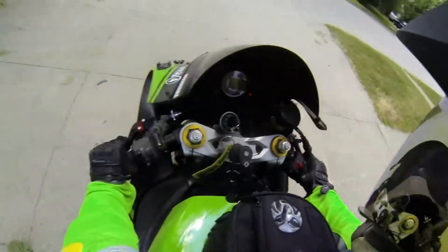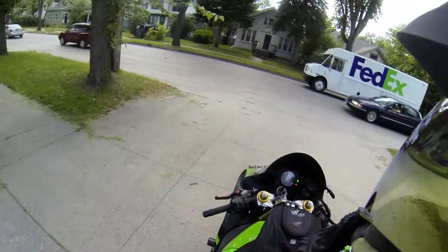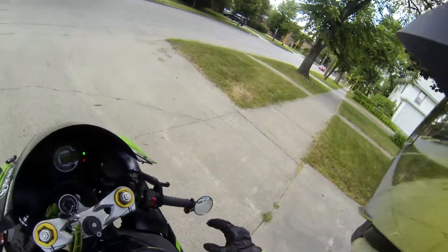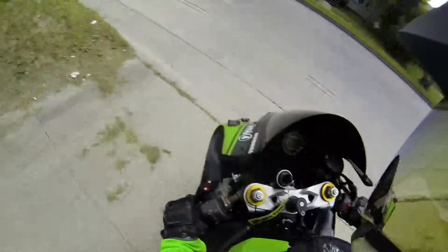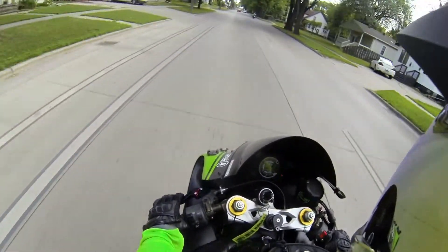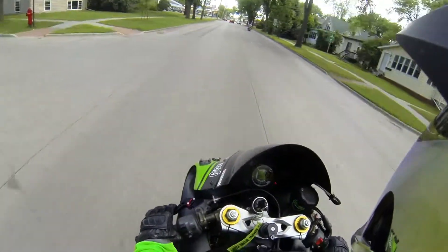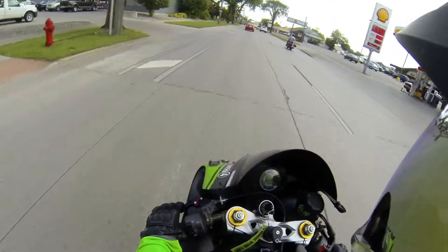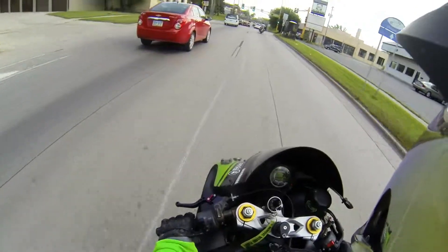I emailed him last week telling him that as soon as I put the mount on, the ball just broke. Honestly I think the ball was broken before I even installed it because I didn't even put any pressure on it — it literally broke while I was mounting it. So I emailed the guy, it takes him like five days to respond. I basically asked him to send me another one since he's a business seller. He's like no — he says I need to claim it through RAM because they have a lifetime warranty. I'm just like, that must be nice — you can sell broken stuff, get money for it, and then tell people to go through the manufacturer to fix it.